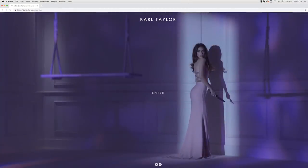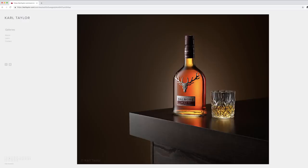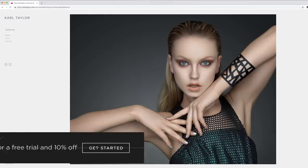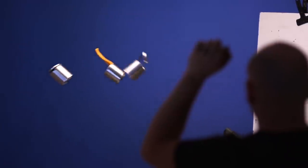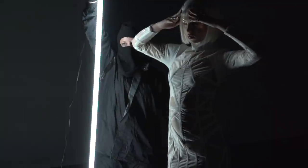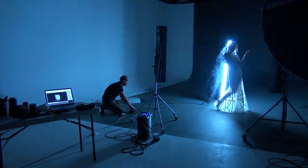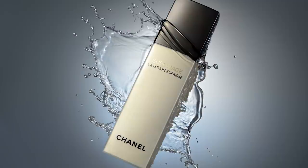In my line of work, presenting the highest quality image is key. Start building your website today at squarespace.com. Use the offer code Carl to get a 10% discount. I'm Carl Taylor and this is my Squarespace.